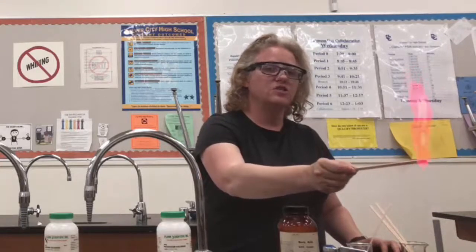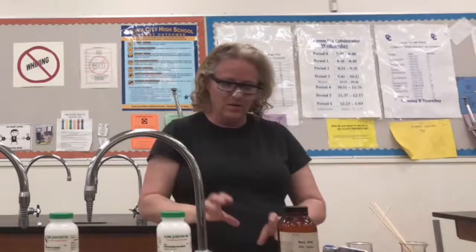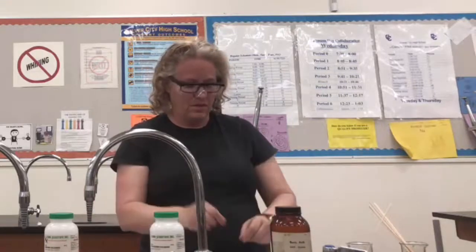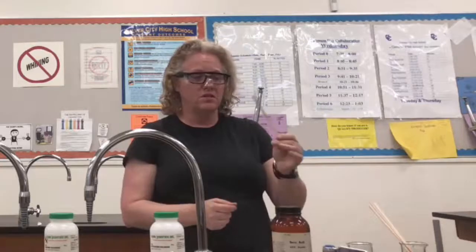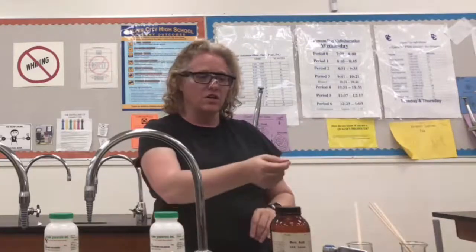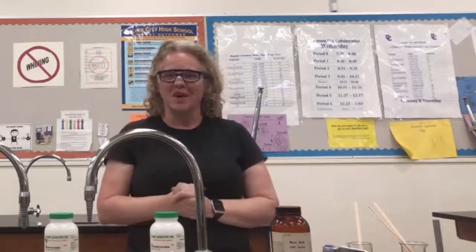See how easy it is to do flame tests at home? Make sure when you do this that you've got water laid out, ready to go. Get a few different metal salts, take the soaked or wet popsicle stick, dip it into the salt, and put the salt in a flame. I'm at school so I'm using a Bunsen burner, but using a fireplace lighter works just as well. Thanks for watching. This is Melanie Fine.